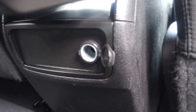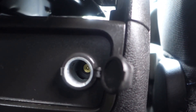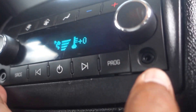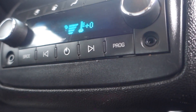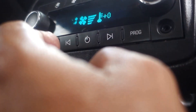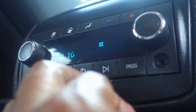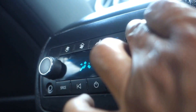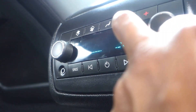Behind the middle console on the front there's a 12-volt plug-in. Back here you also have headphone jacks so passengers can listen to music and control the volume. Right now it's playing FM 106, and if you have your headphones in it'll be pretty loud.